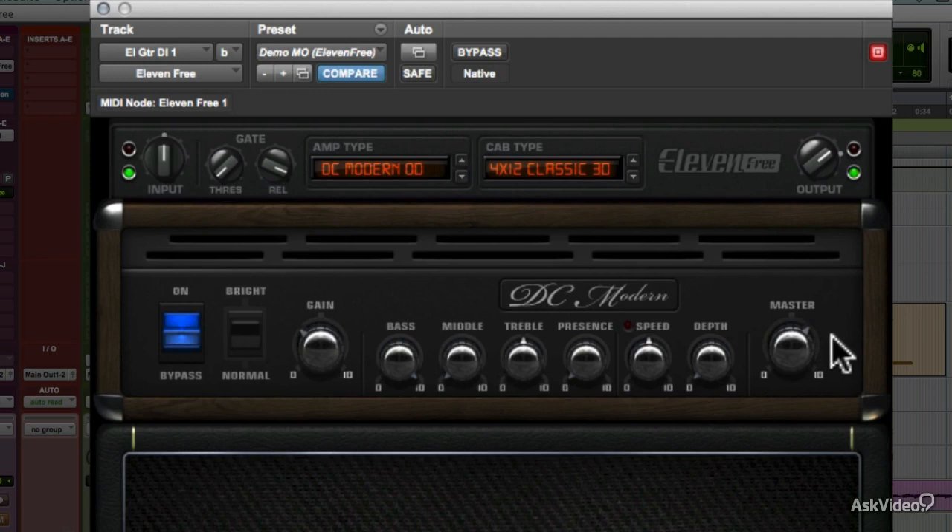Besides the usual plug-in bypass button, there's a bypass switch in the amp panel itself. What this does is bypass only the actual amplifier simulation, leaving the simulated speaker and the virtual mic active, in case you want the track completely clean but still feeding through a virtual mic'd up cabinet for character. The two speaker cabinets here are both based on different classic Marshall 412 speaker cabinets.